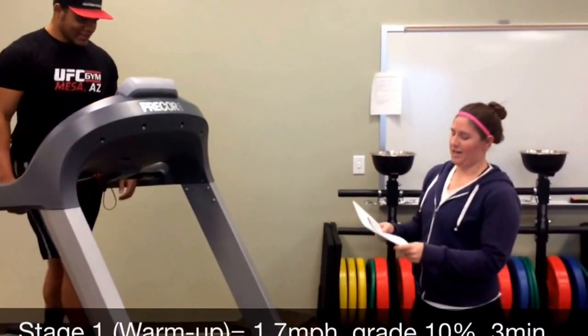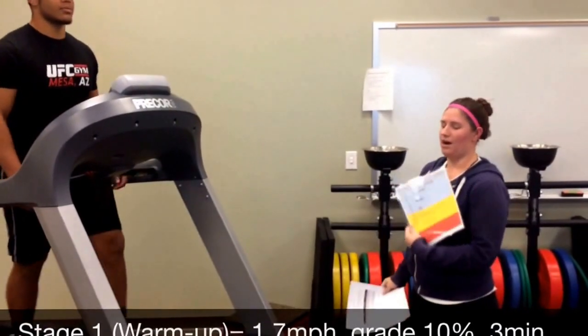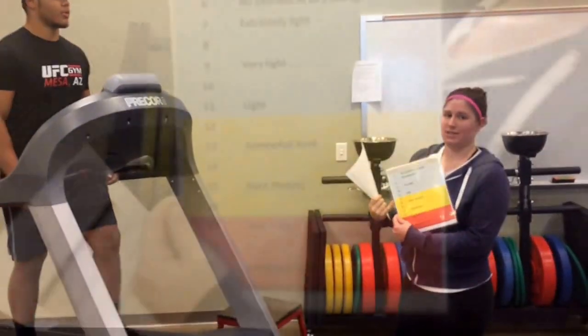At the end of each minute in each stage, we record heart rate and RPE using the RPE scale right here — it's rated perceived exertion.